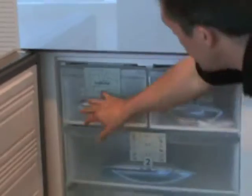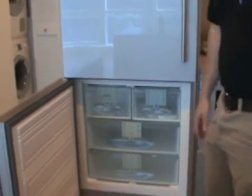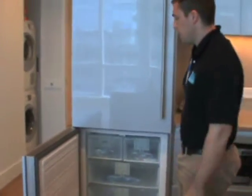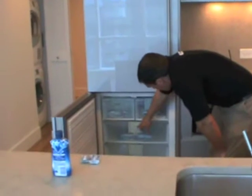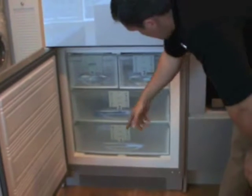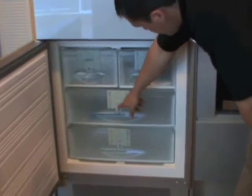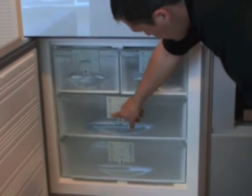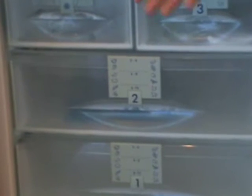The ice maker senses that this compartment gets filled with ice and stops making ice automatically, so you don't have to worry about it overflowing. You'll also see there's labeling on the compartments — two to six, four to eight, six to twelve — and what that's representing is weeks. So for instance, it's saying six to twelve weeks for frozen fruits and vegetables. It's just giving you a guide for how long those types of foods will last in the freezer.